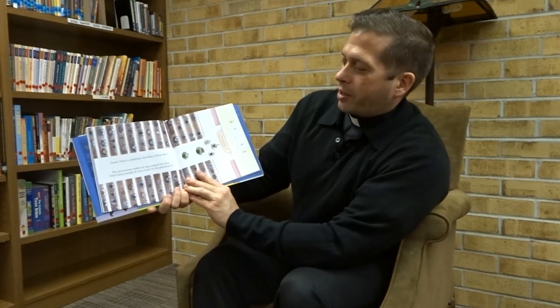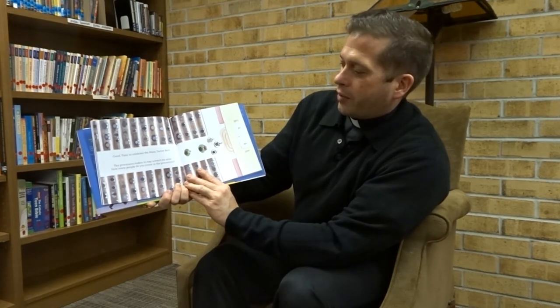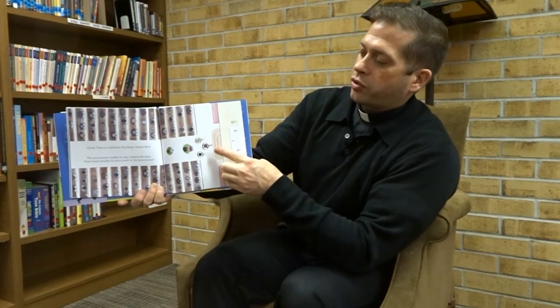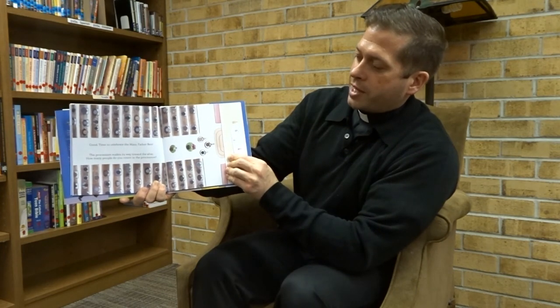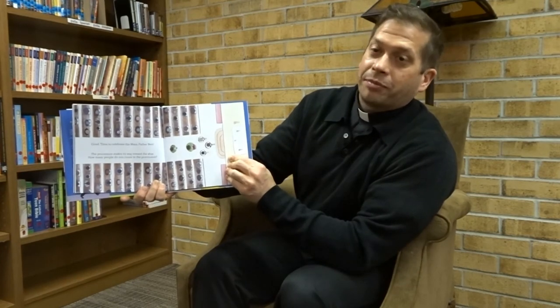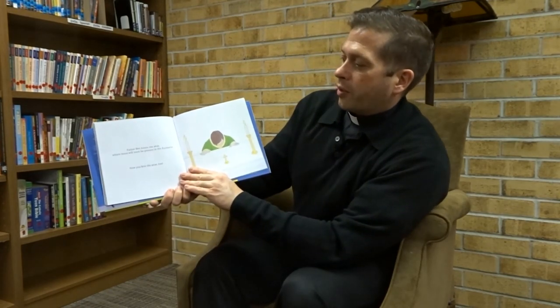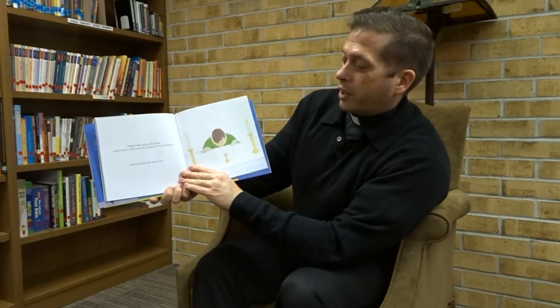Now it's time to celebrate the Mass, Father Bart. The procession makes its way toward the altar. How many people do you count in the procession? We have three servers — one carrying the cross and two carrying candles. Then we have the deacon carrying the book of the Gospel, and then we have the priest, so that means there are five people in the procession. Father Bart kisses the altar where Jesus will soon be present in the Eucharist. Now you kiss the altar, too.